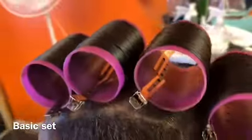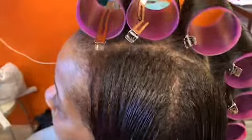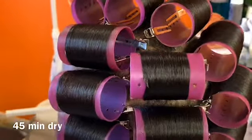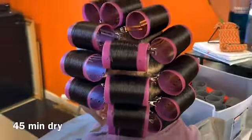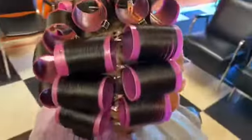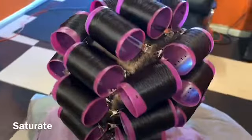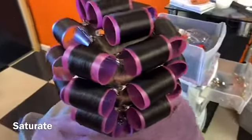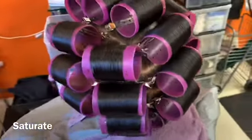This is a basic roller set. You can use this same pattern no matter how big or small the roller is. You're going to use five columns: your center column and then two columns on each side. This particular set is for a straight doobie set. I'll sit her under the dryer for about 45 minutes. When you're doing the roller set, you have to stretch that hair on the roller and make sure the hair is very moist.